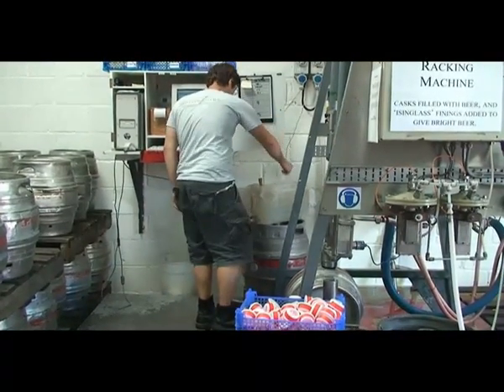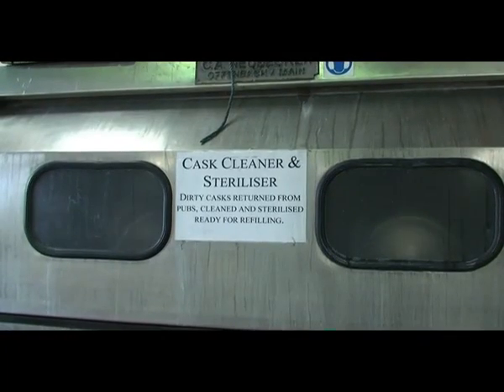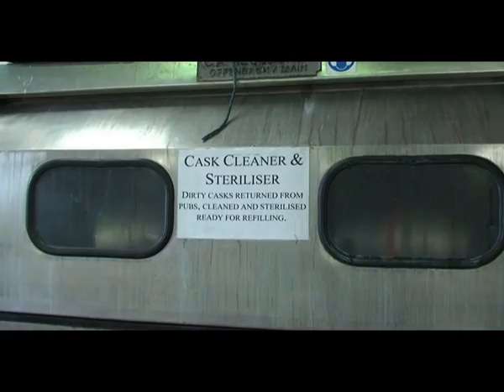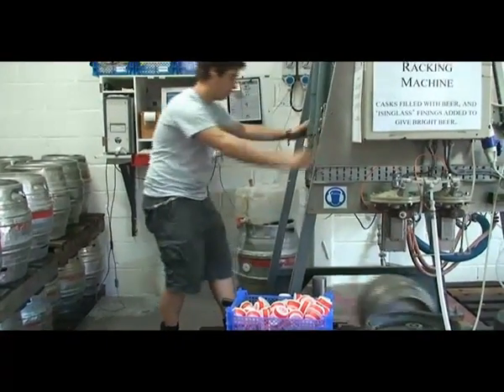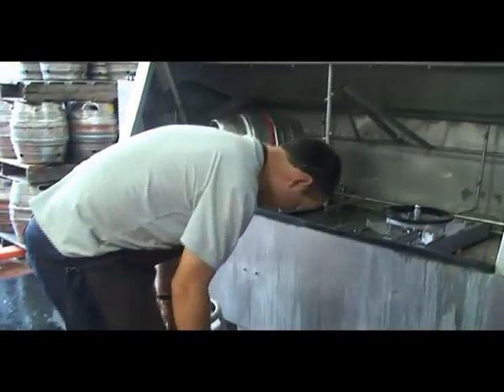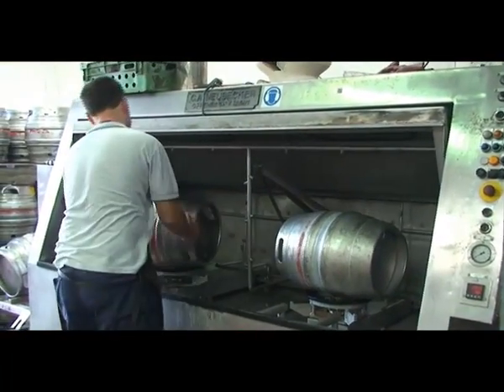The thing with real ale is that we don't filter it, we don't pasteurise it, and there are no preservatives in it because it's a living product. The yeast keeps on working — producing flavour, producing carbon dioxide, producing alcohol — all the way until it's served to the customer. So it's a very natural product and it needs to be consumed pretty quickly.